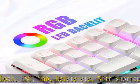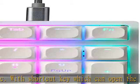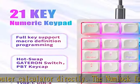Expand your desktop: the 21-key mechanical numeric keypad is suitable for laptop users, banking, financial securities, and business workers, or for use with 87-key, 82-key, 68-key, 61-key, and other keyboards without a numeric section.